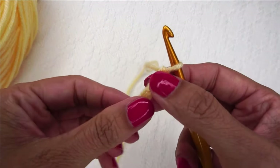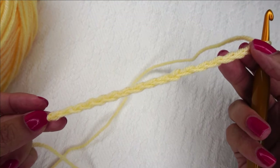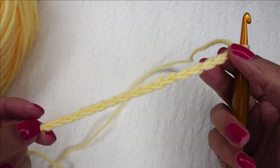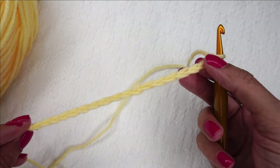To start the flat granny stitch, we're going to have a multiple of four chains — so 4, 8, 12, 16, 20 — and then we're going to add 6 onto that. Here I have 12 plus 6 for 18 chains total.